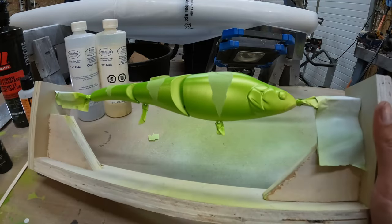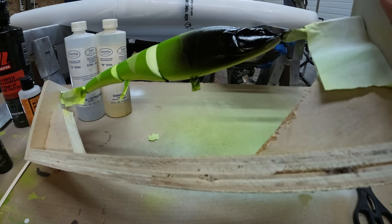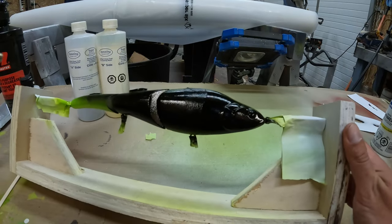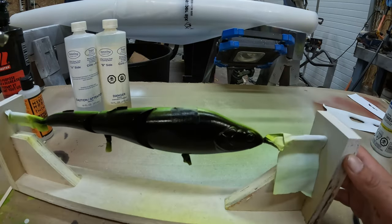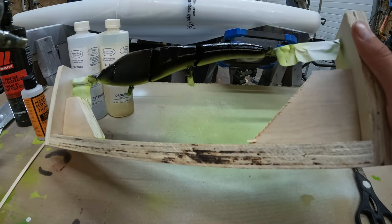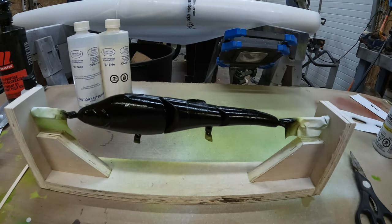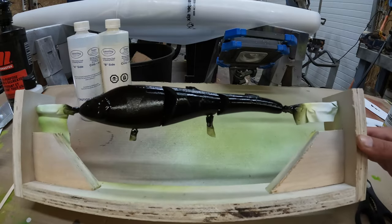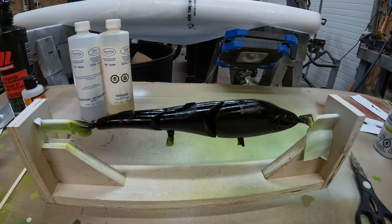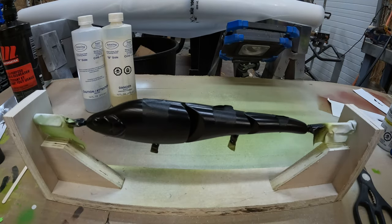Alright, here we go with the black. Don't worry too much about the belly because that's gonna get painted a different color, but the main thing is we just want to make sure all the sides get covered with black — the face and the top. The farther you get into these steps the more you want to let things dry, because it gets harder to fix and you've spent all this time getting to this point. Might as well let it dry so you don't have to worry about it peeling.